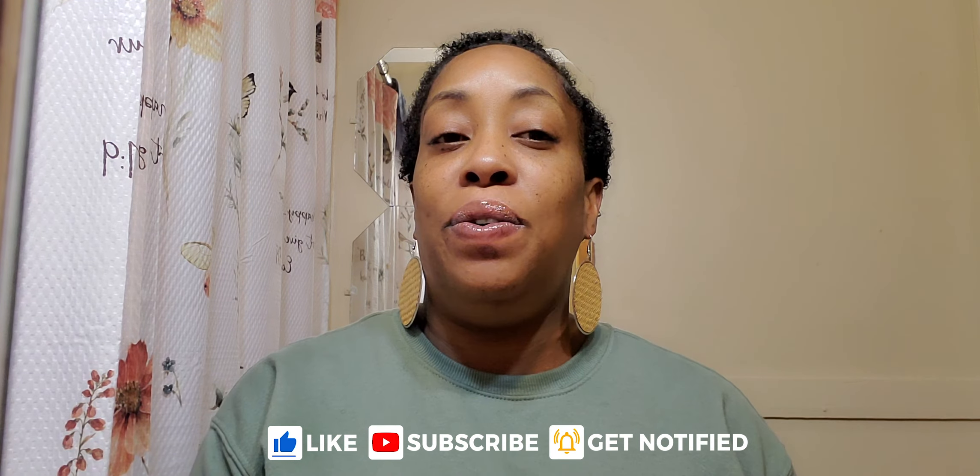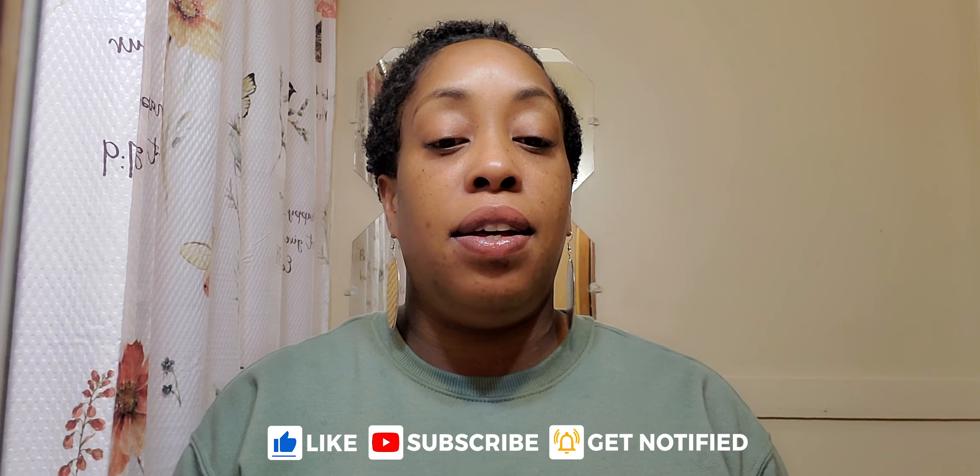Please don't forget to like, comment, and subscribe. And if you are new, thank you for subscribing. Please don't forget to leave any video suggestions — anything that you want to see me do. I'll attempt to try to do it, and if it's a fail, it's a fail; if not, it's a win.